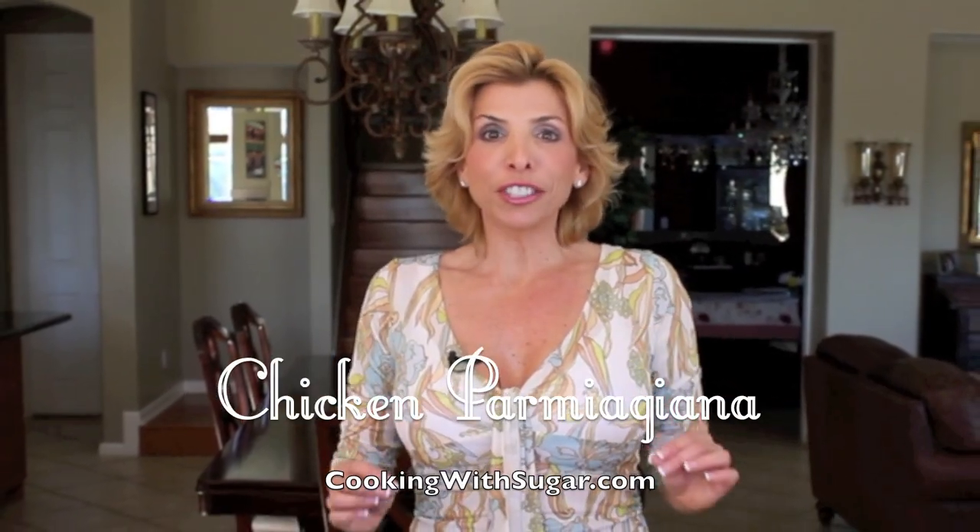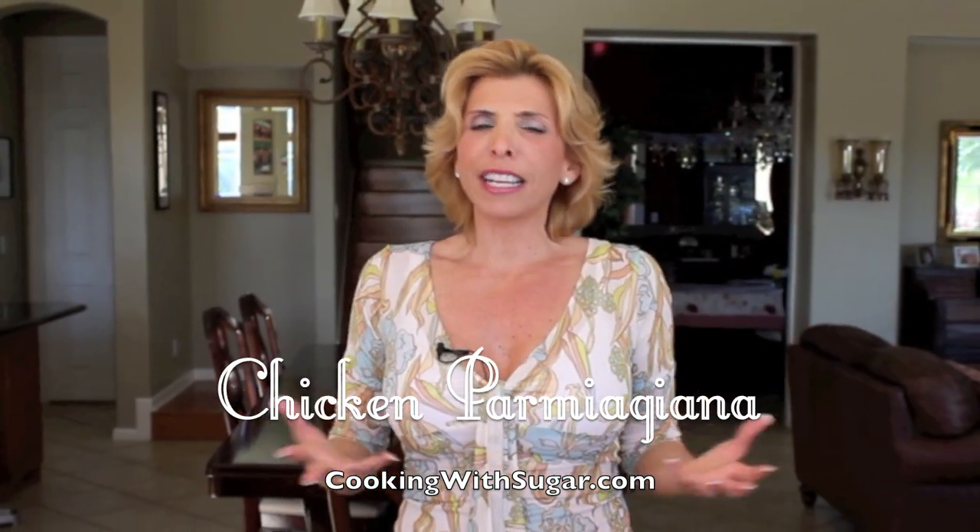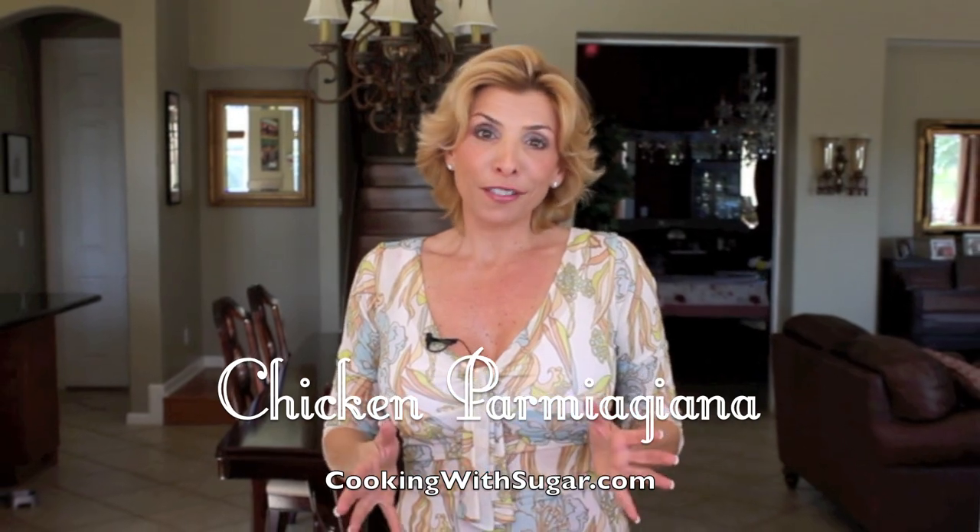Chicken Parmesan is a traditional Italian dish. It's hearty and delicious and everyone loves it. I'm Sugar from Cooking with Sugar TV and today I'm going to show you how easy it is to make this amazing meal.